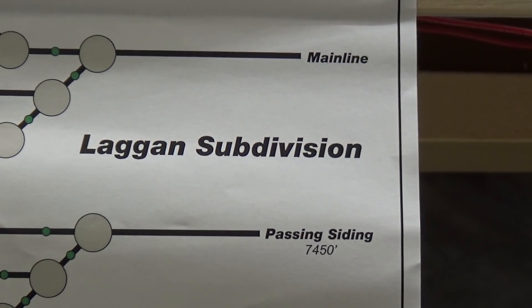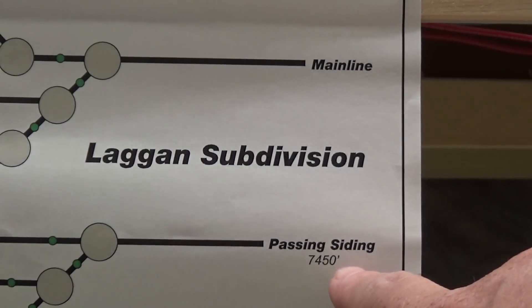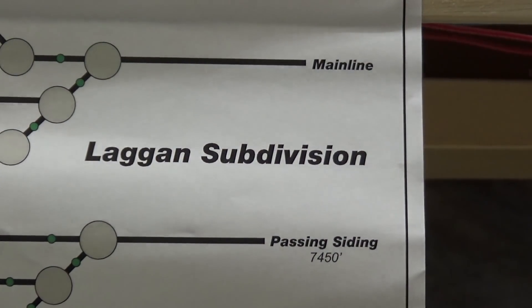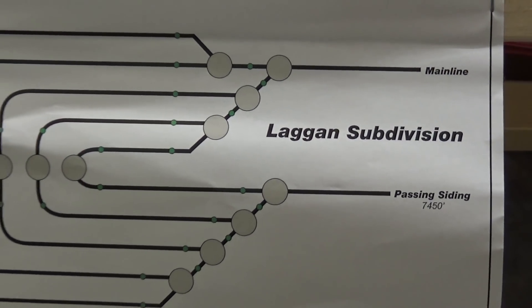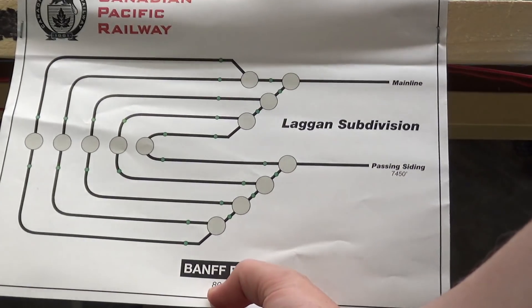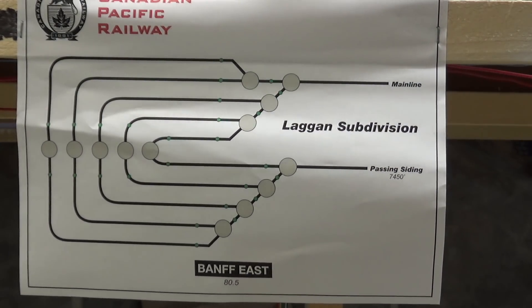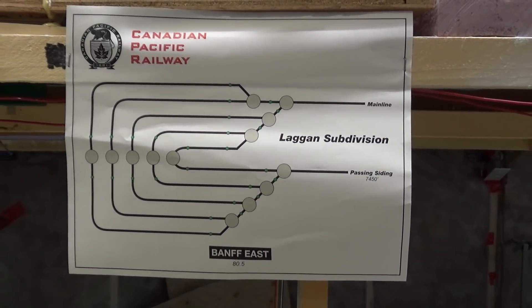I had a little bit of fun with this control panel — I actually included the prototype passing siding link there at BAM and also on the name sign for it, BAM Feast. Then I put the mileage, which is the actual prototype mileage for the signals there at BAM Feast. Just having some fun with it.